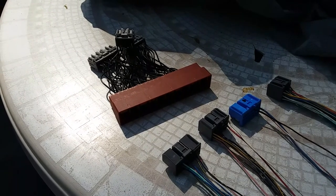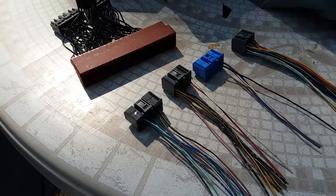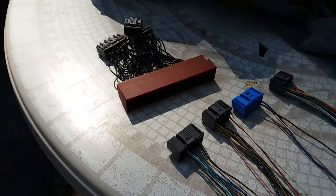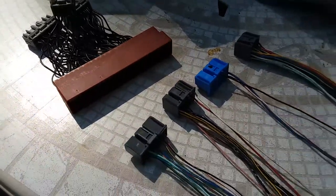I was asked to make an OBD2B to OBD1 for automatic transmission. So we're going to be doing a dual ECU jumper for a 98-01 Honda CR-V with automatic transmission.